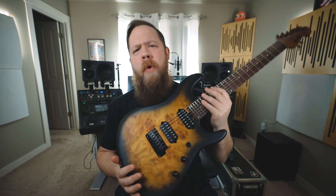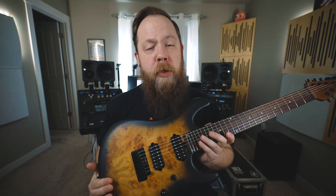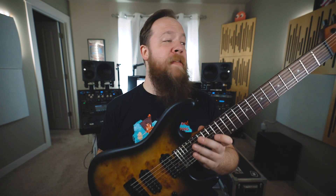Today on Riffs, Beards, and Gear, we check out the Jason Richardson Signature Cutlass 7 guitar from Sterling by Music Man. Sterling by Music Man are continuing the battle of affordable yet awesome guitars, and they are at the very front lines of that war. The Jason Richardson 7-string Cutlass is no exception — this is a really, really badass guitar.